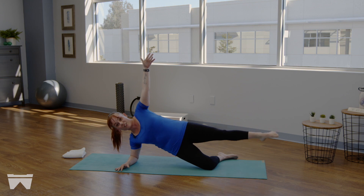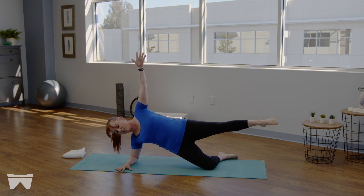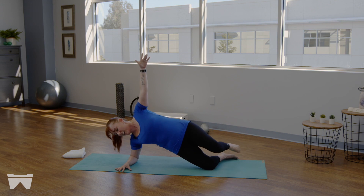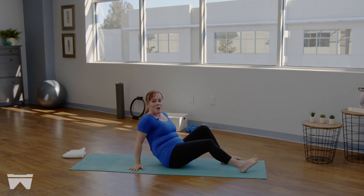Keep that bottom rib lifted up and away. If your neck is getting a little tender, go ahead and look down at your right hand. Reverse that circle — take it the other direction. We're going to lay on our backs in three. Last two — with control, bring that leg down and then gently place the hips down.